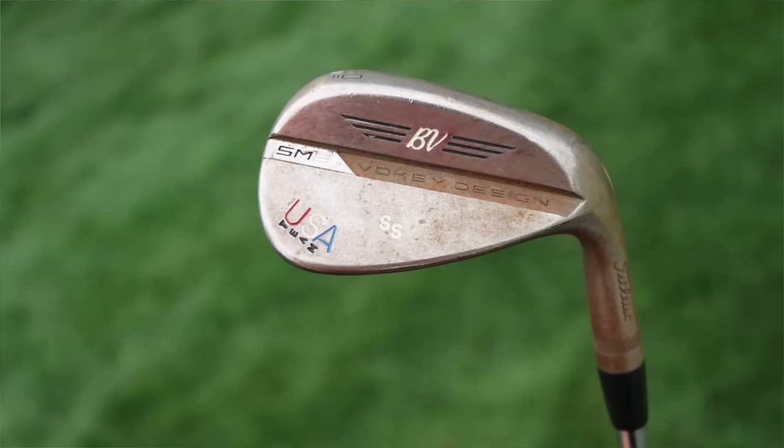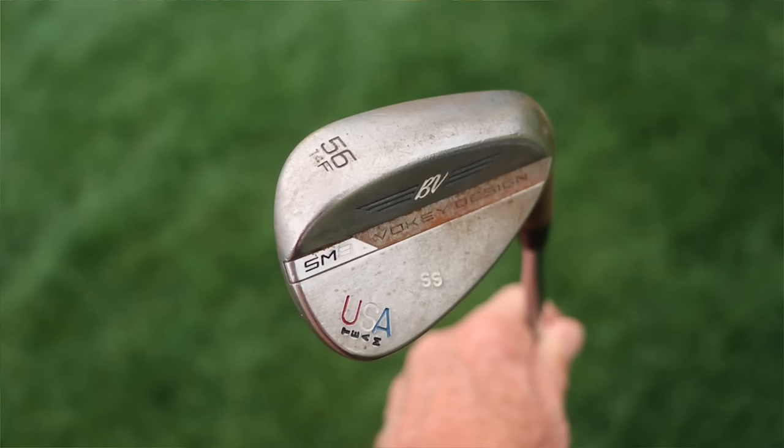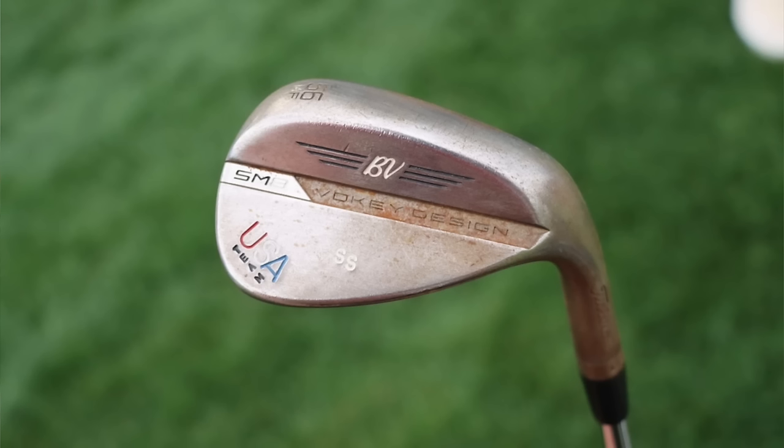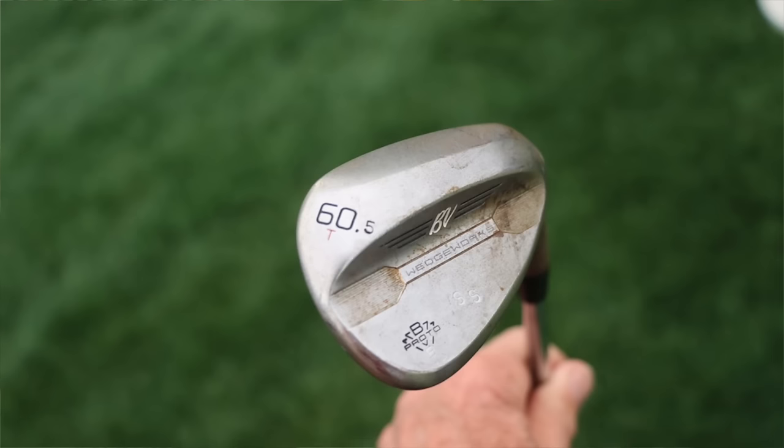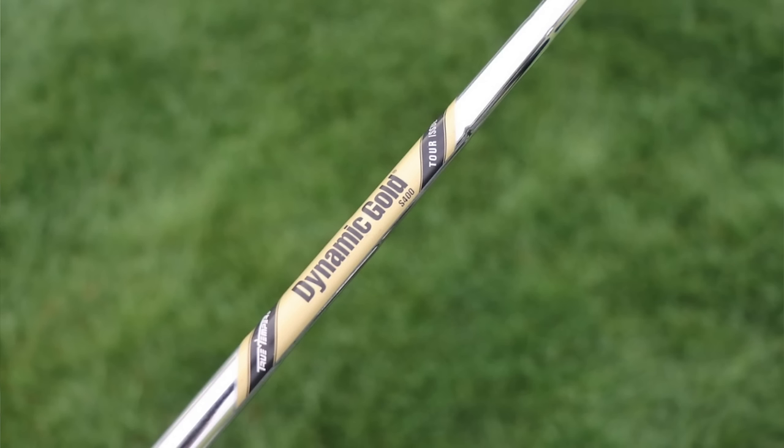Moving into wedges, he's playing Titleist Vokey SM8 for his 50 and 56 degree. The 50 is a 50.12 F grind — the high bounce F grind, where the standard is 8 degrees and the high bounce version is 12, with a full sole. The SM8 56 is a 56.14 F, so again full sole with the full amount of bounce. Both have a Team USA stamp, presumably from the Ryder Cup. Then a 60 degree is a Titleist Vokey Wedgeworks 60.5 T grind — 60.5 degrees of loft, T grind typically around 4 to 6 degrees of bounce. All three are shafted with True Temper Dynamic Gold S400 Tour Issue — similar profile to the X100, just a little softer for better feel on partial shots, slightly lower launch and spin, at around 132 grams.